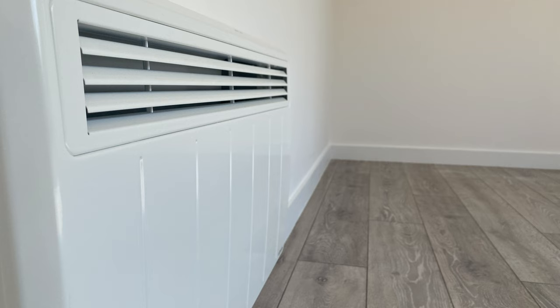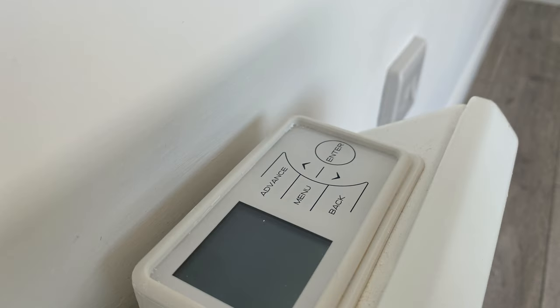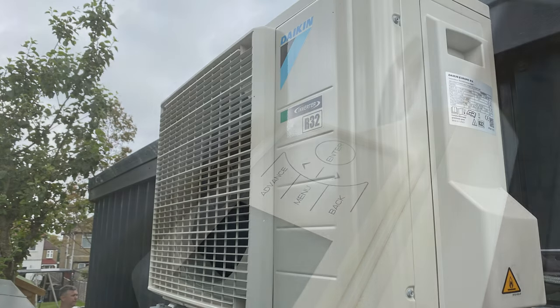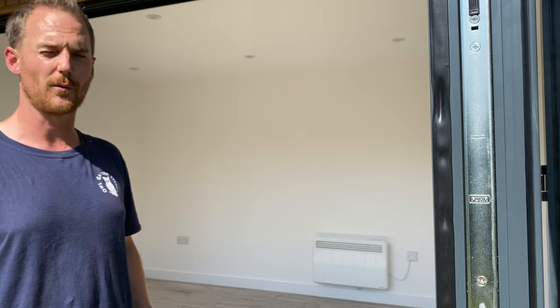You can choose the electric panel heater which is sleek, elegant, and finished in white so it blends in with the wall. Or you could opt for the air conditioning unit which goes hot as well as cold, or of course the electrical underfloor heating as an option too.